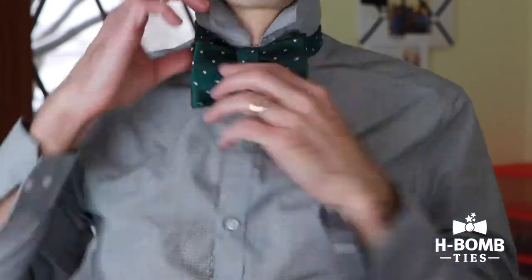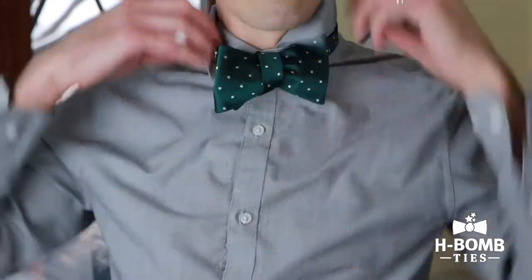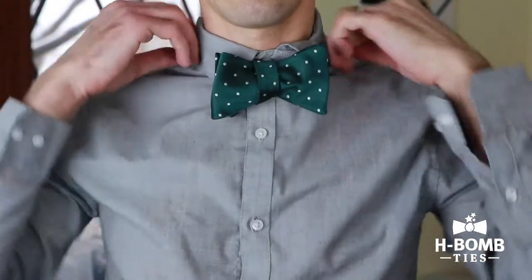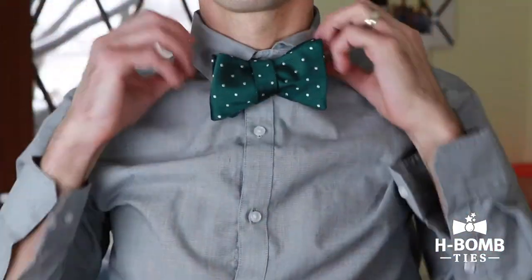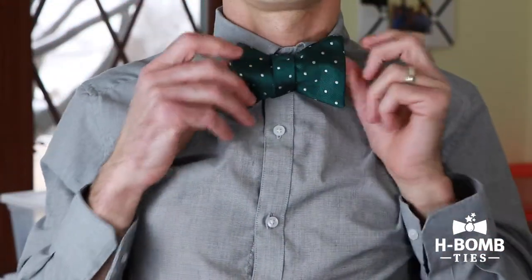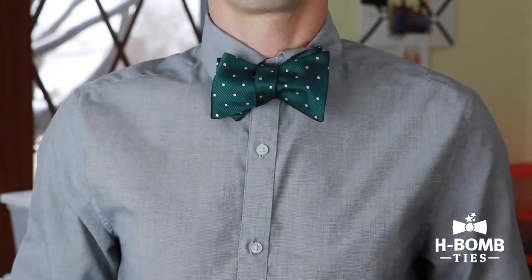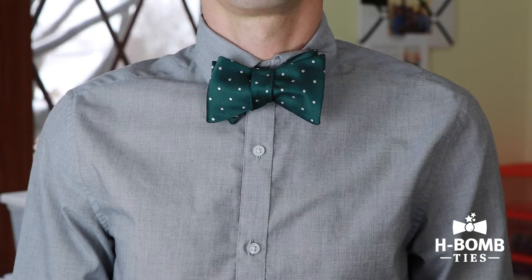Then you can straighten out the leather and bring your collar down. Make any final adjustments needed. And there you go — that is how to tie a bow tie.